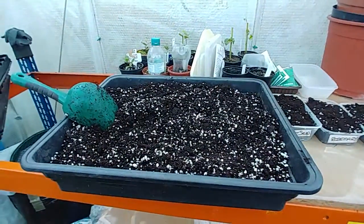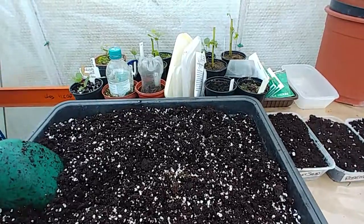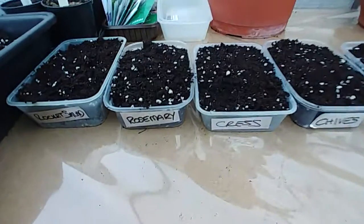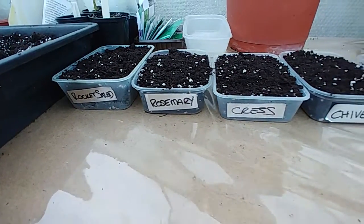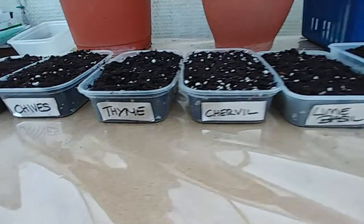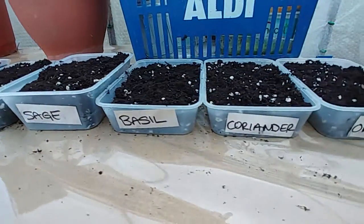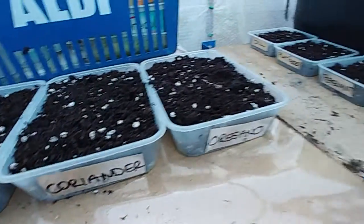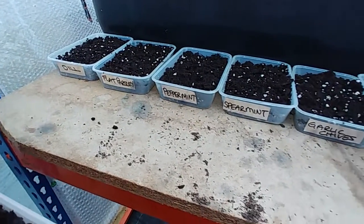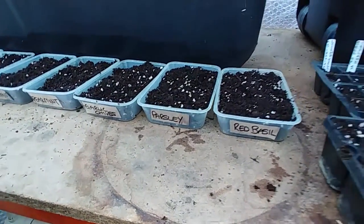Okay, first video of the year — this is the 10th of February and I have sown some seeds. My herbs. I'm going to do a lot of drying my own herbs this year because we do use an awful lot — or should I say Andy does.